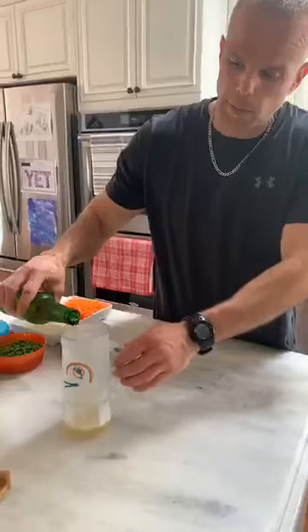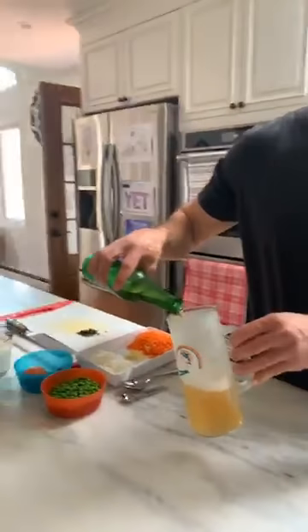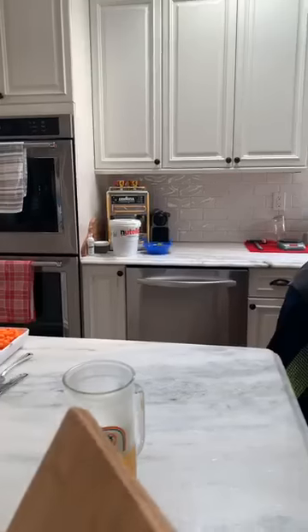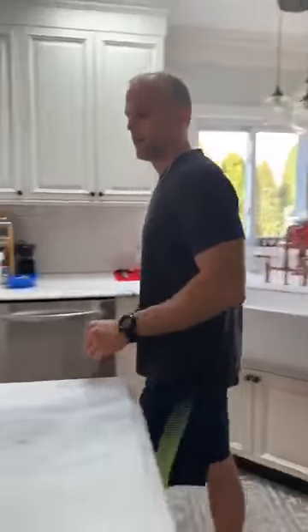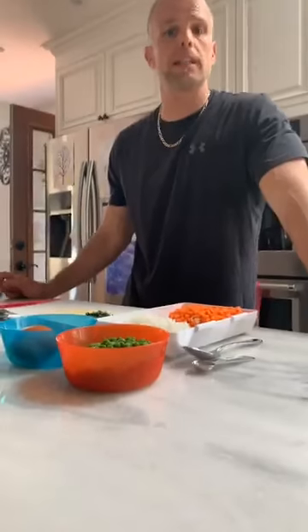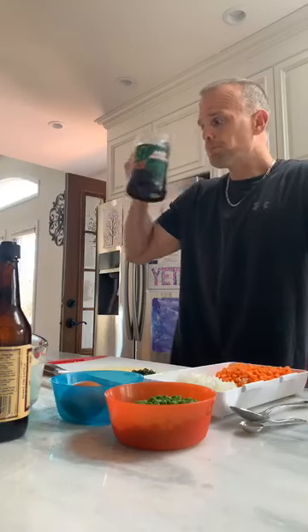Welcome everybody to Kessler's Kitchen cooking live. We're cooking shepherd's pie today. This is Sophia's favorite dish, so we always double up on the mashed potatoes because she's a little potato crazy.